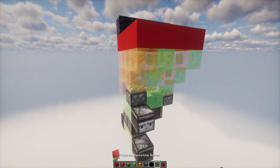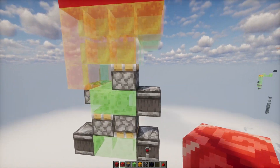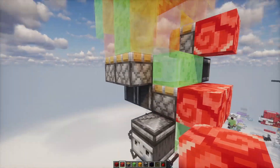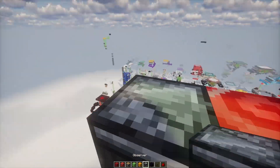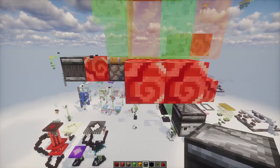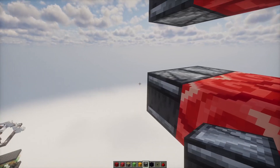I recommend you use obsidian to stop it, just so that it can't move under any circumstances while you're working on it. What I want you to do is put one of the exterior blocks on each of these, because we're going to have an observer facing into every single one of them - like this, this, this, and this.